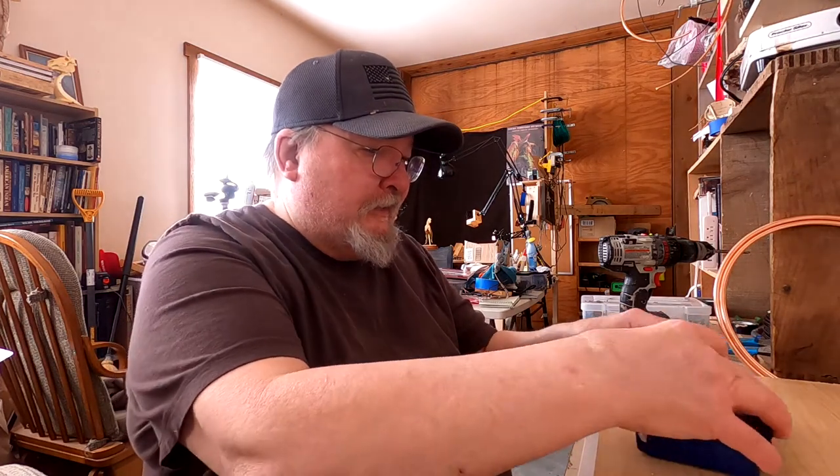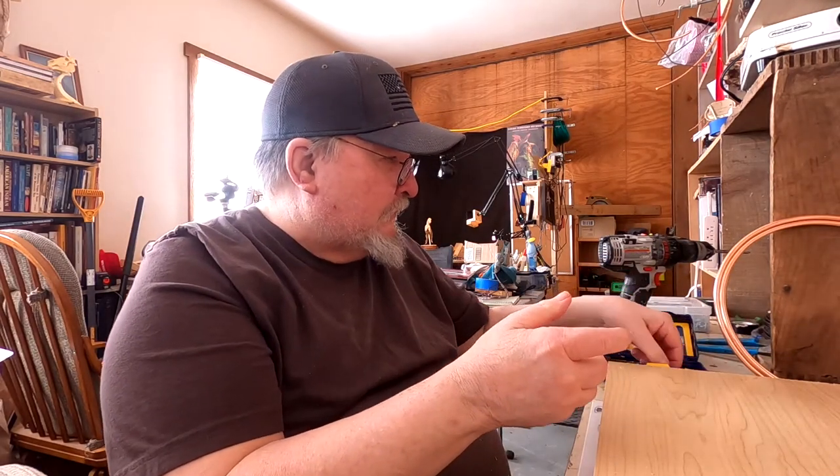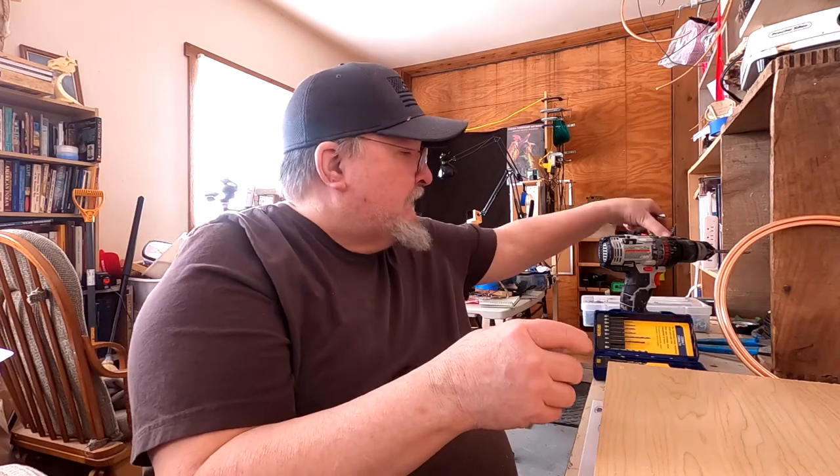I wasn't upset about having to do this again because quite honestly I felt like the original was too small as well, so it all works out in the end.